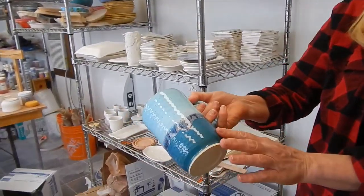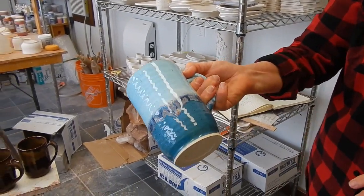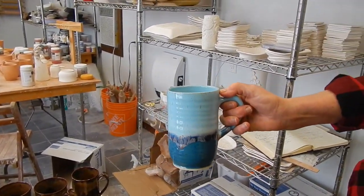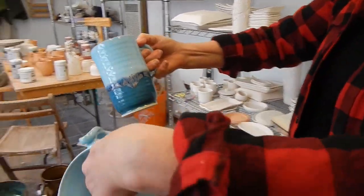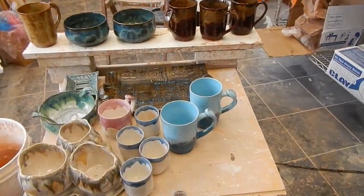I made these because they always sell. Norris blue, peacock — I do four coats of that peacock celadon because it just looks so much better. And that's the rim of galaxy. They're one of the first to sell.